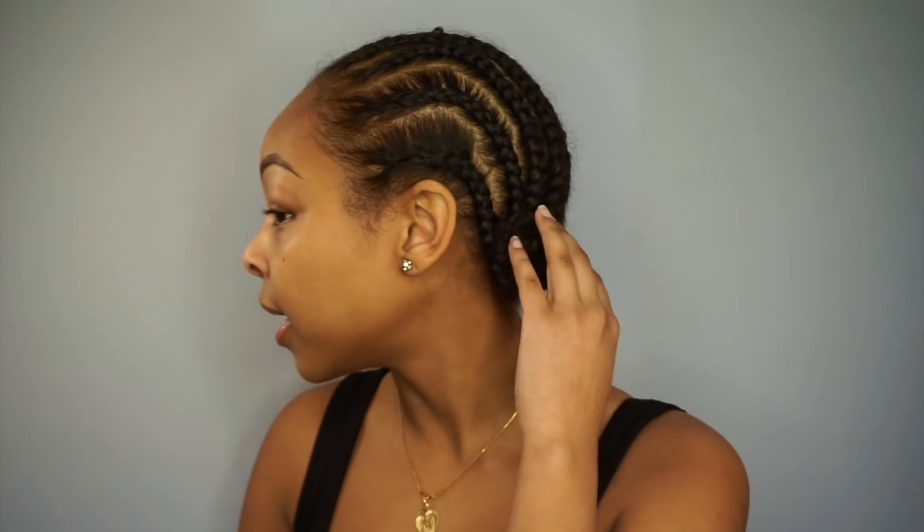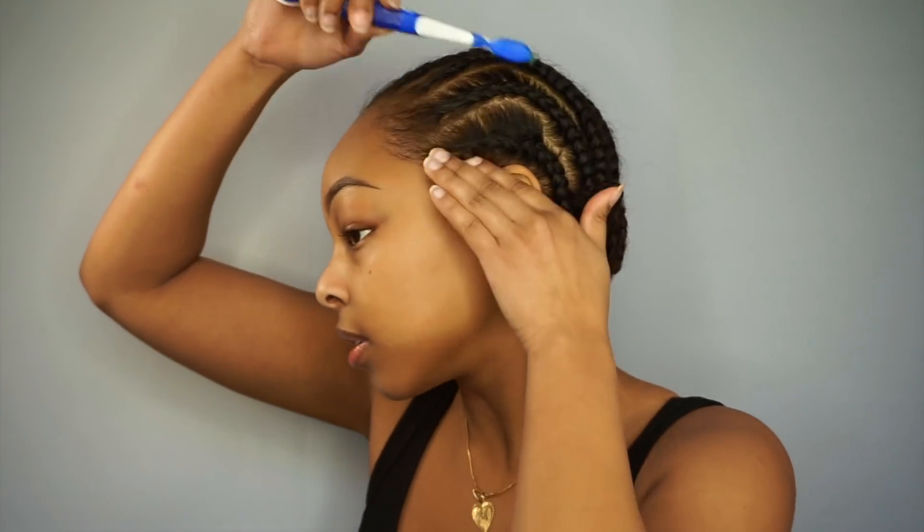Continue watching if you want to see how I achieve this look. I know I said it's an everyday makeup look — if you remove the eyeliner it's an everyday look. I already have my hair braided and I sewed it up in the back. I'm gonna lay my hair down and deal with the excess.